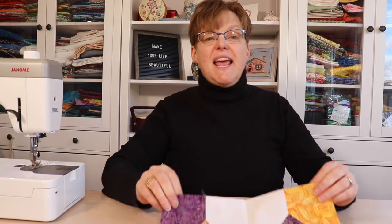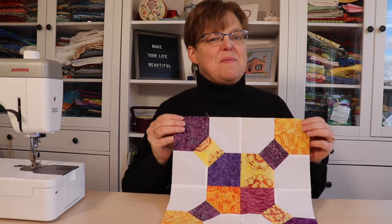Have you seen a traditional bow tie quilt block but think it's too complicated to do? Today I'm going to show you how to make a super simple bow tie block.